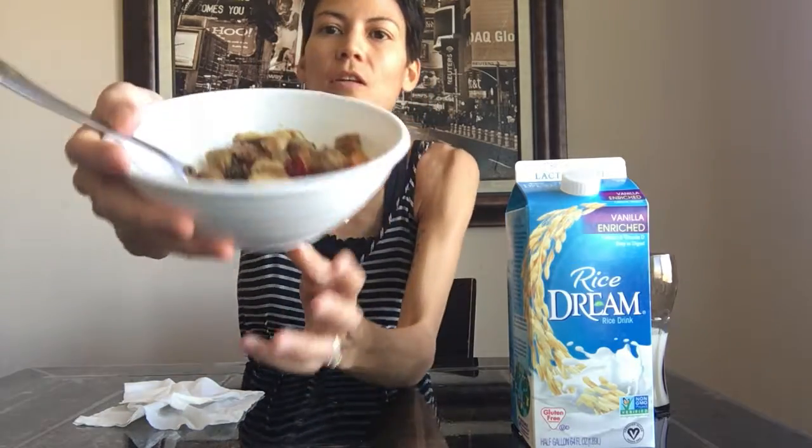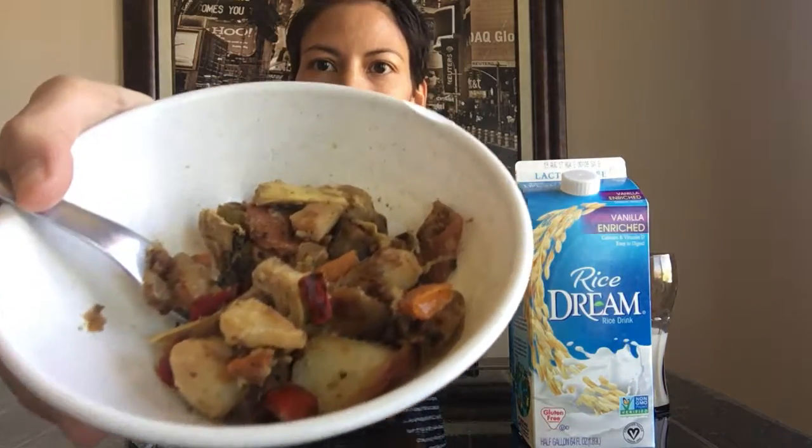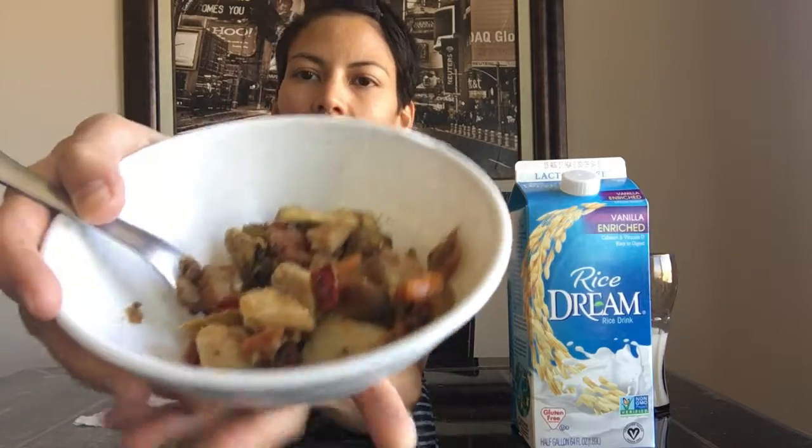I'm back with more food. I made this vegan dish myself. This is red peppers, canned artichokes, mushrooms, orange peppers, garlic salt, pepper, avocado oil. It's pretty good.